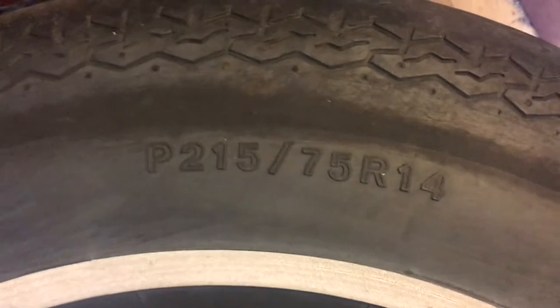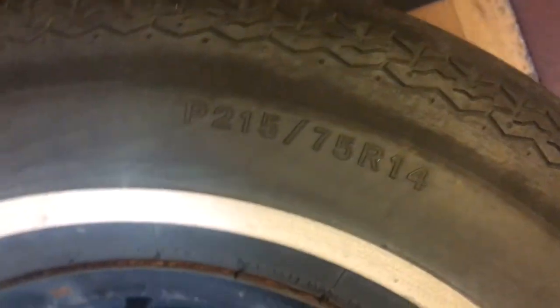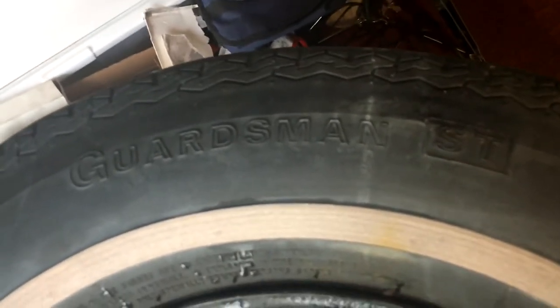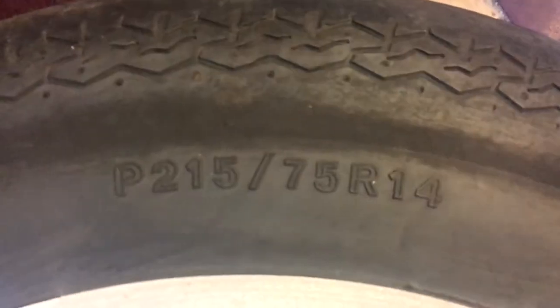Here we go. This is a 215/75/14 inch tire. This came out of the — this was the spare for the 1964 Chrysler. Guardsman. Not 100% sure what year this tire is, but it is using the newer nomenclature.